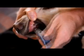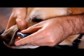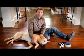Finally, you can get a capillary sample from the inner lip. Pull the dog's lip out, press and hold the lancing device to the inner lip, release the button, and here we go — another quick sample. Now that we know how to get a sample, let's see how to do a test.